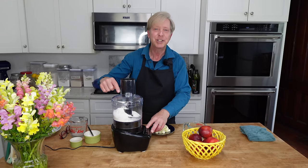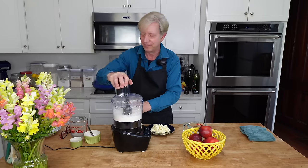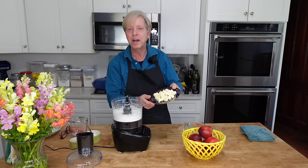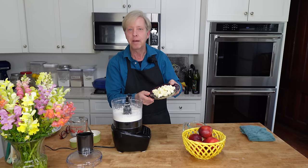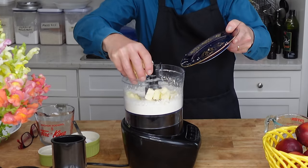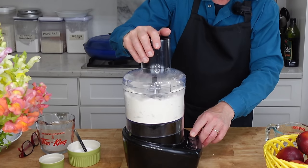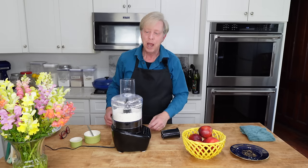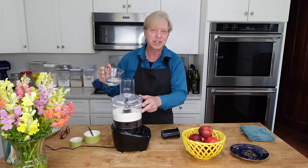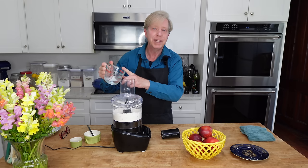Pulse a few times just to blend the dry ingredients. Then add eight tablespoons or 113 grams of cold diced unsalted butter. Pulse again just to break up the butter. With the machine running, I'm going to add just enough ice water until a dough starts to come together — that's about one-third cup of water or 78 mls.